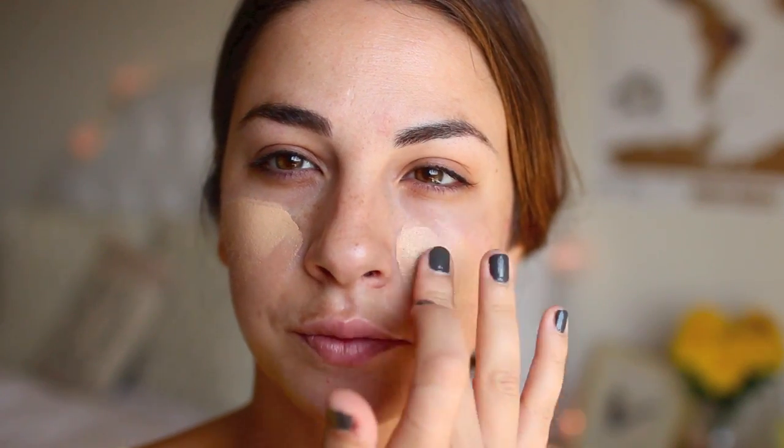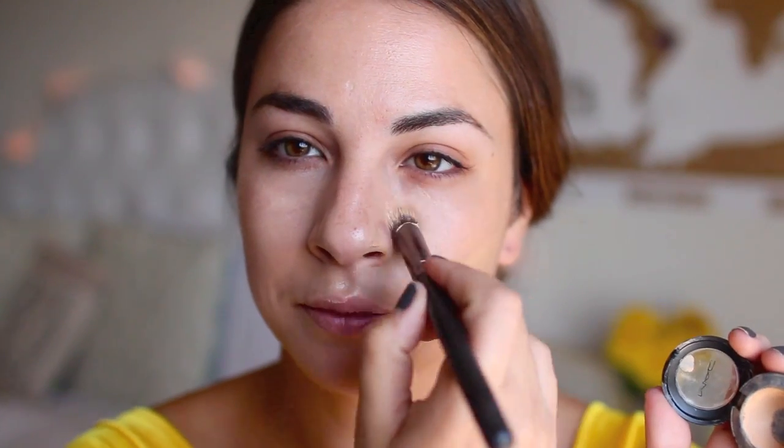All these Disney princesses have perfect looking skin, so of course I'm bringing out the big guns and picking out a full coverage foundation and blending that out with a damp sponge. To help color correct, I'm taking a full coverage concealer and placing it underneath the eyes and where I have any blemishes.